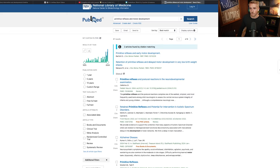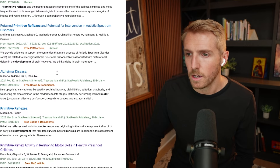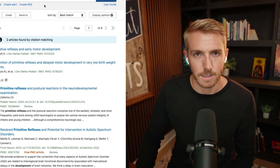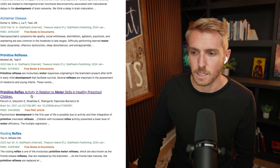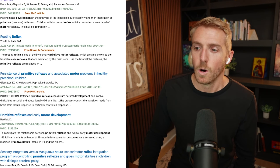I'm going to give you just a couple of resources. The biggest thing I would highly recommend is looking into primitive reflexes. You can go to PubMed and search primitive reflexes and motor development, primitive reflexes and autism, and you'll get a whole bunch of research articles. What you'll consistently see across all these studies is that primitive reflexes are highly associated with motor delays — because when they don't develop appropriately, our motor systems can't develop appropriately.